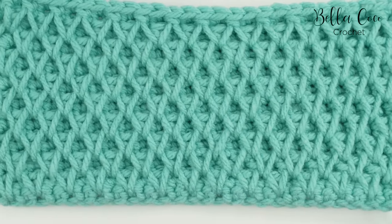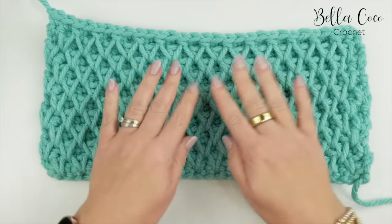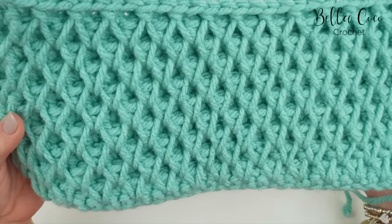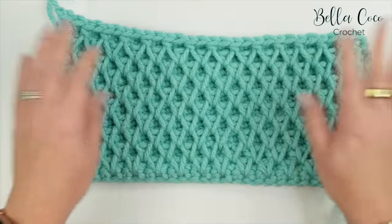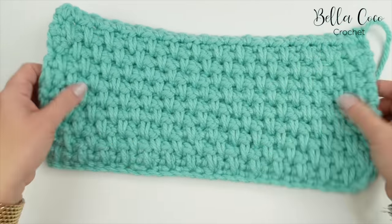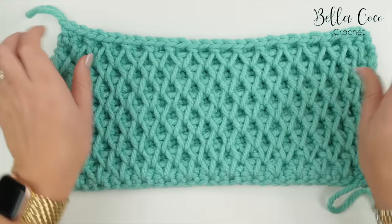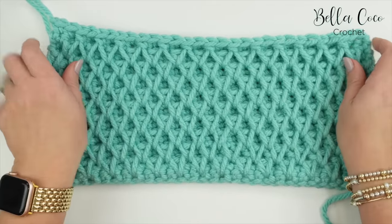In this video I'm going to show you how to make the honeycomb stitch, which is also known as the smock stitch. This is a beautiful dense fabric that creates absolutely gorgeous texture. It looks like this from the front, and if you turn it over it looks just like the double moss stitch or the double linen stitch. It is absolutely beautiful and brilliant for homeware.